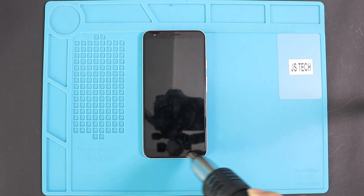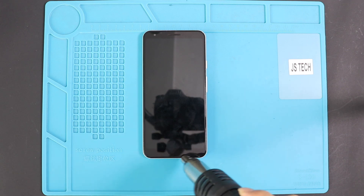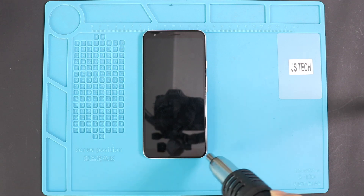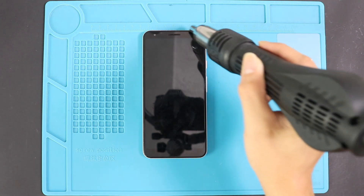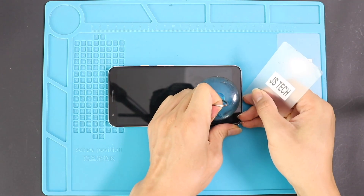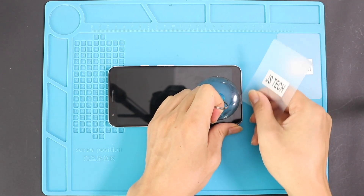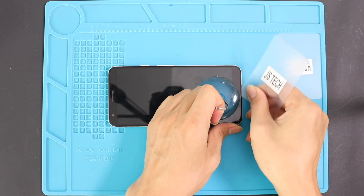First, turn off the phone and take out the LCD screen from the front. To remove the LCD screen, use a heat gun around the screen edges until the pasted adhesive becomes soft. Alternatively, you can use a hairdryer or a heat mat. Once you feel the heating is enough, use a suction cup to lift the screen and then insert a plastic car pry tool or something similar to cut the adhesive around the LCD screen.